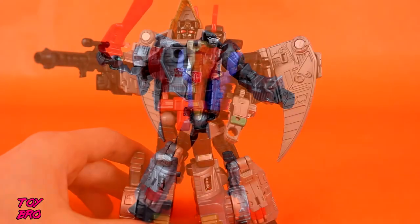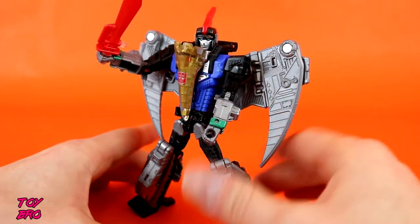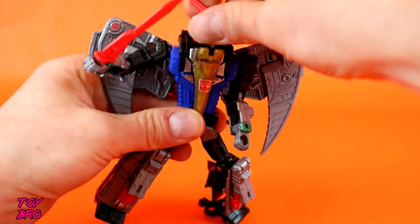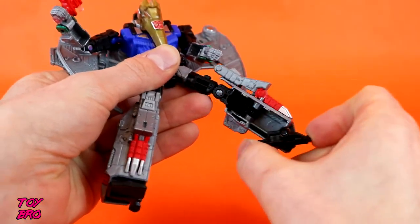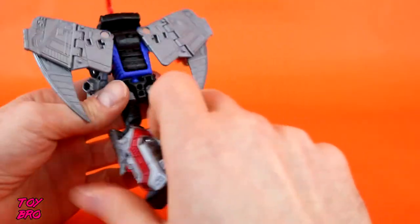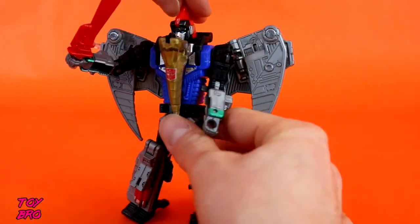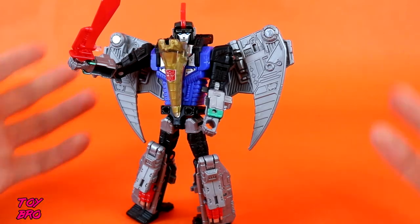So let's take a look at Swoop. Of the two, this is my favorite — I'm just going to get that out of the way. I think his design is very cool, he's very sleek. He shares pretty much the same articulation that Slug has, with one notable exception: his head is very much more free-moving. He also has an ankle pivot of some regard, so you can have him bend over a little bit more. It's another point of articulation — it's not going to blow your mind, but it is there.